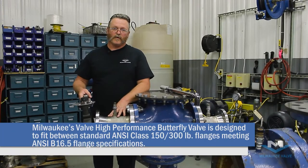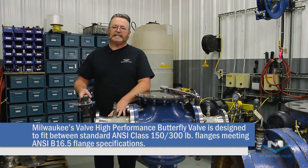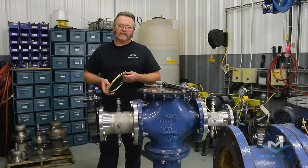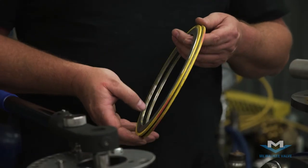The Milwaukee Valve High Performance Butterfly is meant to fit between an ANSI 150 or 300 ANSI B16.5 flange. The gasket material you want to use for the high performance butterfly is spiral wound gasket or ring material.